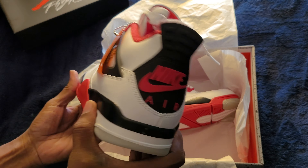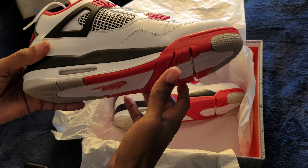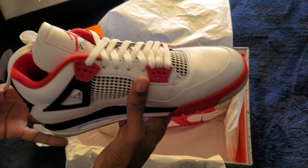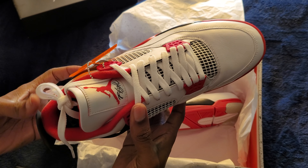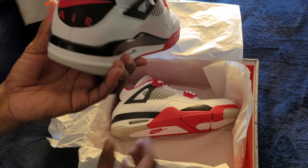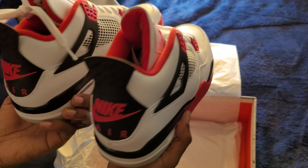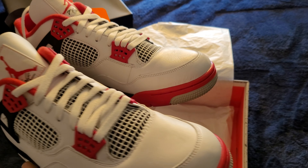Same thing on this shoe right here. Got the black, the white, the red, the gray. The mesh with the black behind it. You have the little red eyelets. And like I said, look at that back on them — that back on those shoes looks good.